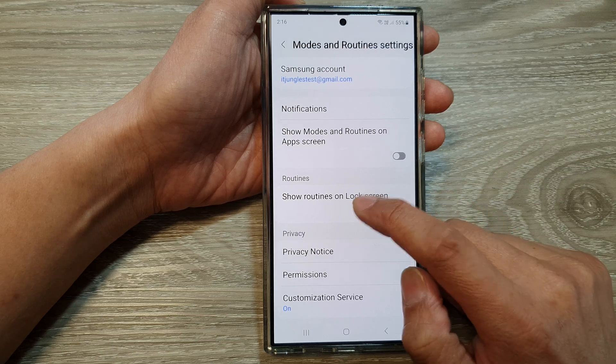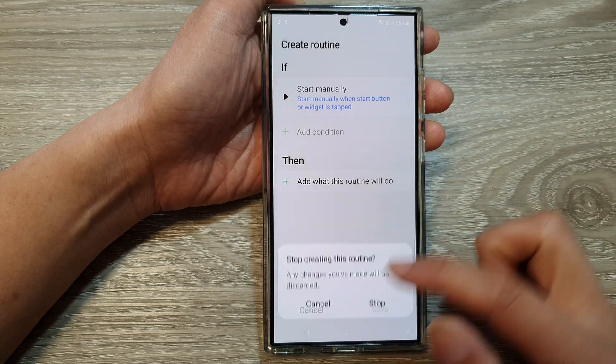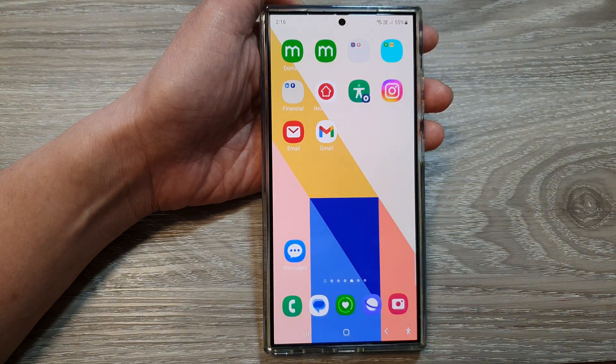You can also tap on the left-hand side here and add in routines — tap on 'Add Routine' to add additional routines that can be shown or hidden on the lock screen. Finally, tap on the home button to go back to the home screen. Thank you for watching this video.